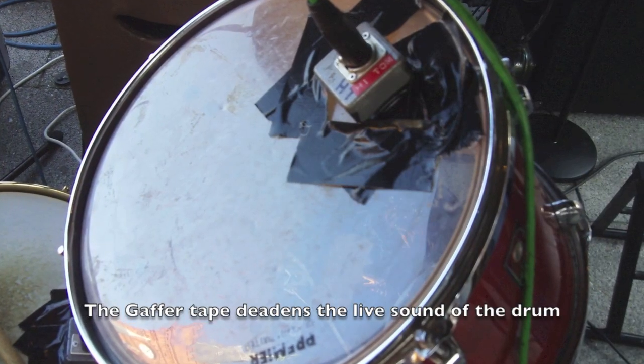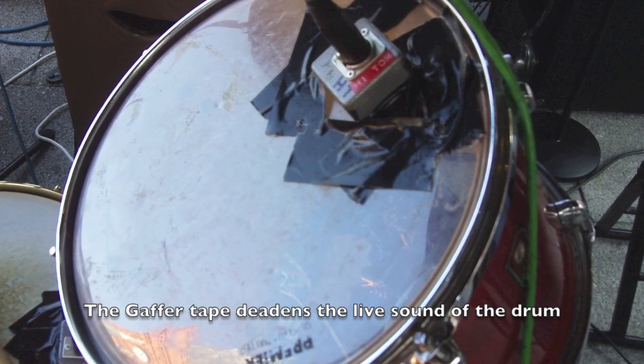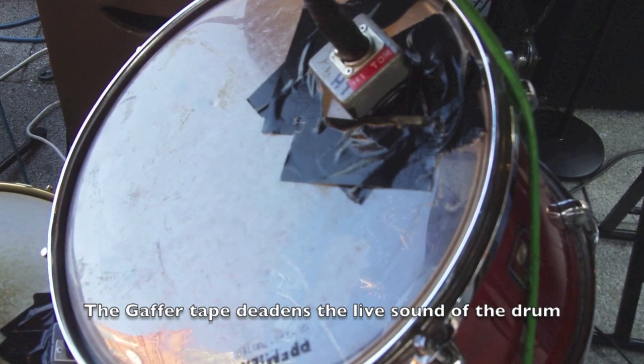Before we start - why use drum triggers in the first place? Surely the sound of the drums is good enough. Well, let me tell you, I have spent the biggest part of my life touring all over the world. You get into the concert hall and they hire in a drum kit - say in Australia, South Africa, wherever - and it's always a drum kit straight out of a shop, always. Sounds awful.